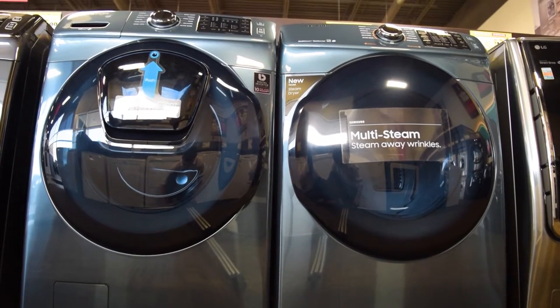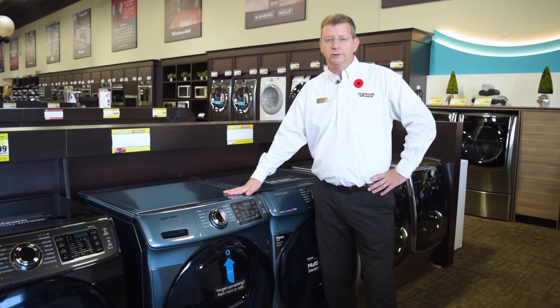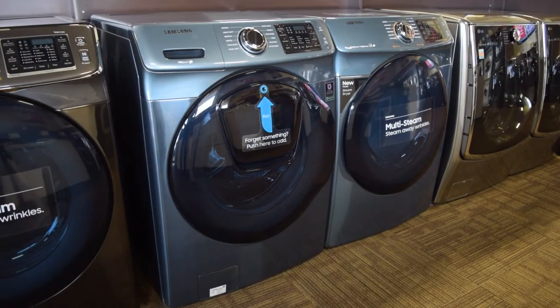Starting a load of laundry only to realize you've forgotten your favorite shirt at the bottom of the hamper can be a frustrating and time-consuming experience, but the days of having to run multiple wash cycles for forgotten items or even a last-minute addition are over, thanks to Samsung's revolutionary AdWash feature.